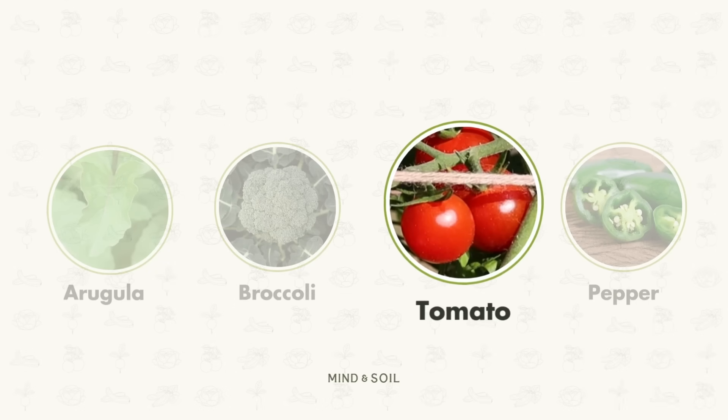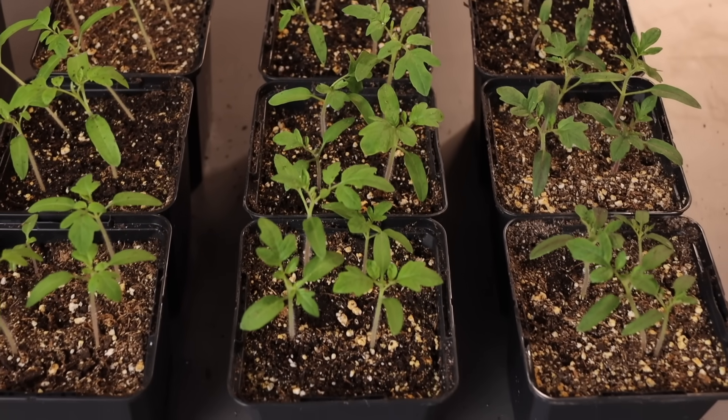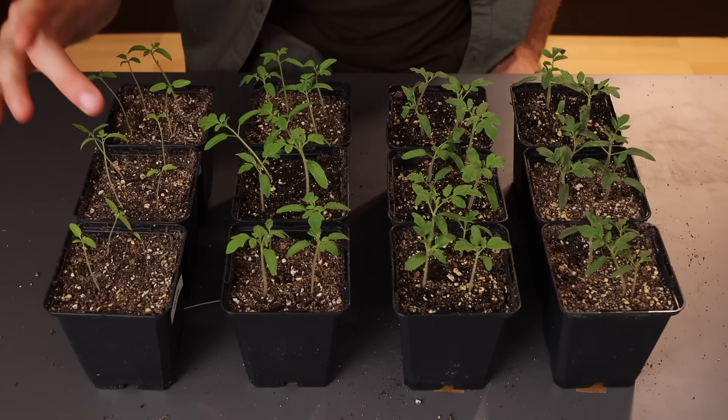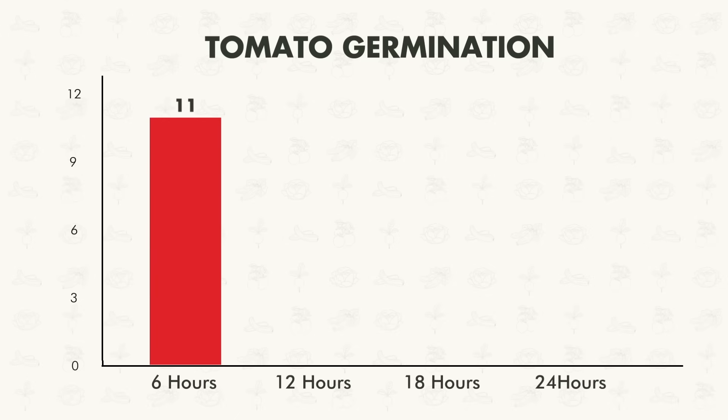Now let's move on to our tomato seedlings. I'm loving what we're seeing — this all looks really, really good. Getting started with environment number one, six hours of light: 11 out of 12 germinated. You gotta be happy with that.